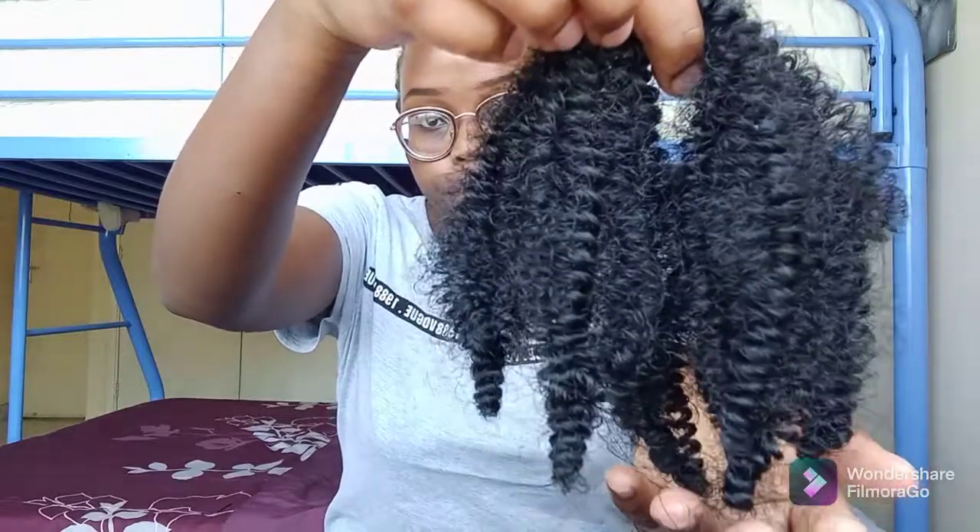This is the curl pattern of the hair, and I chose it because it is almost close to my own curl pattern.